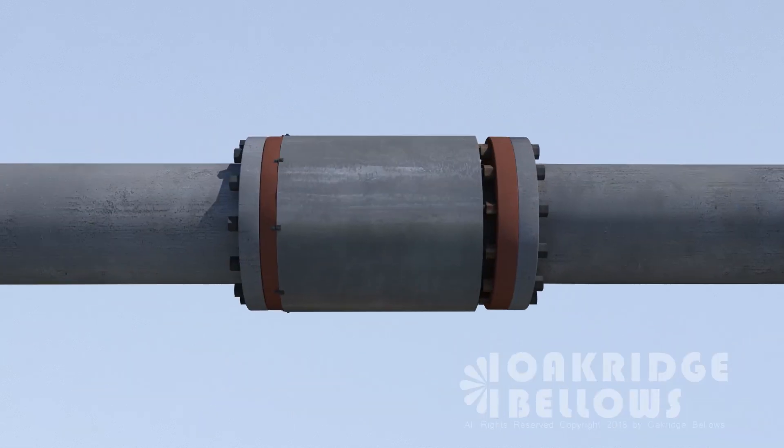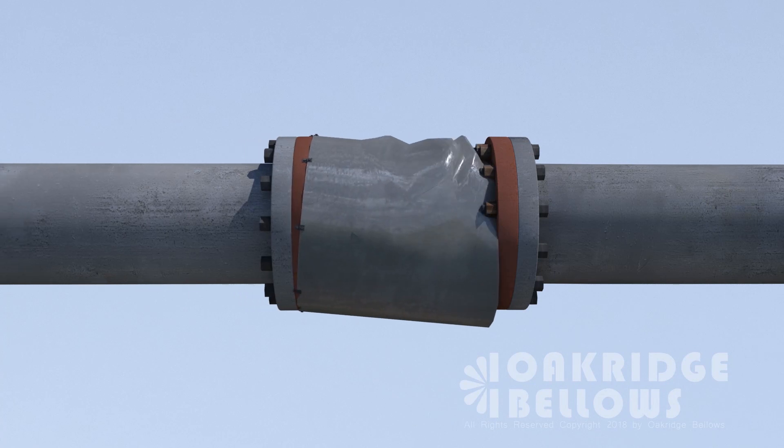Finally, we get to the expansion joint itself. First, look at the cover. Make sure that it's in place and hasn't been damaged in any way, because that can in turn damage the bellows.